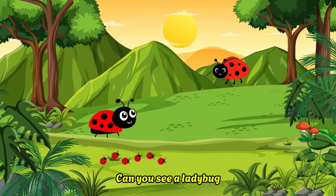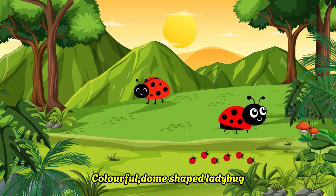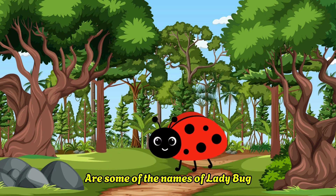Can you see a ladybug? Colorful dome-shaped ladybug. Lady beetle or the ladybug are some of the names of the ladybug.